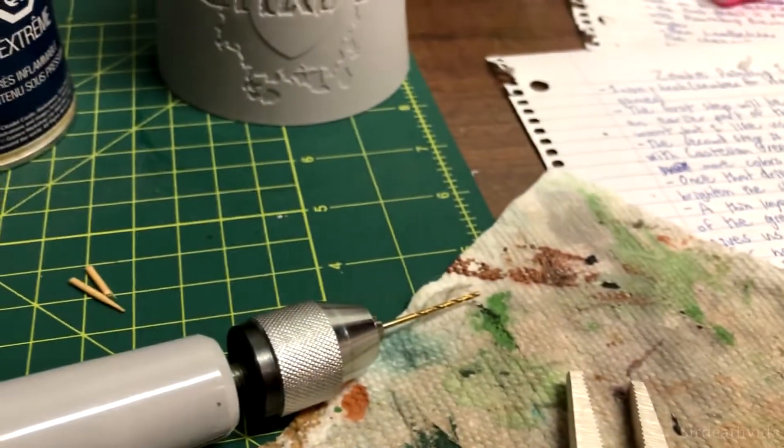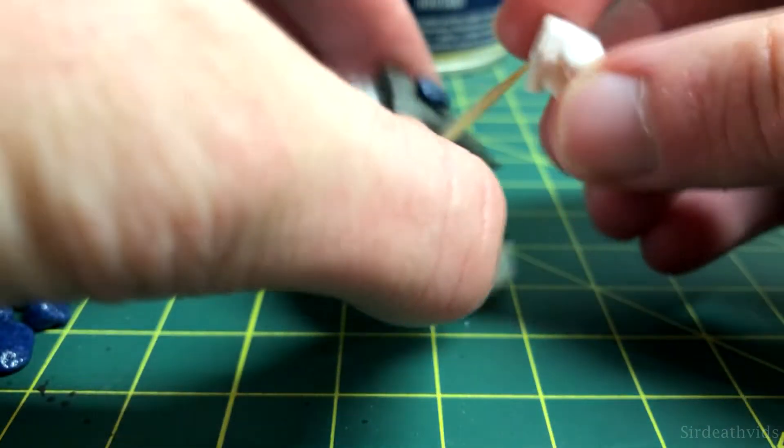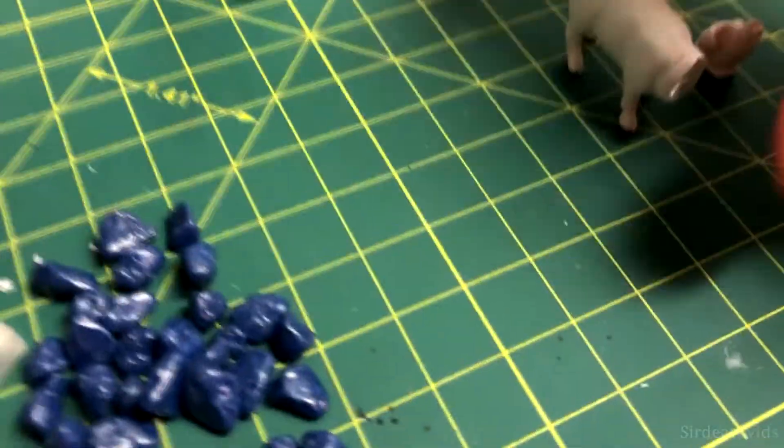I took my drill again and drilled a hole on an angle into the pig's head so that it would sit on the spike properly. I also primed the pig with Skull White Primer so that I could paint over top of the cheap factory paint.